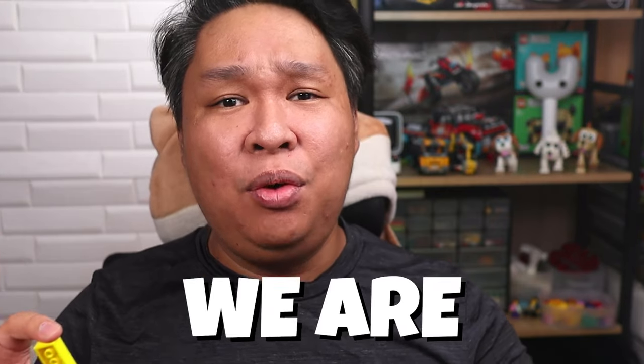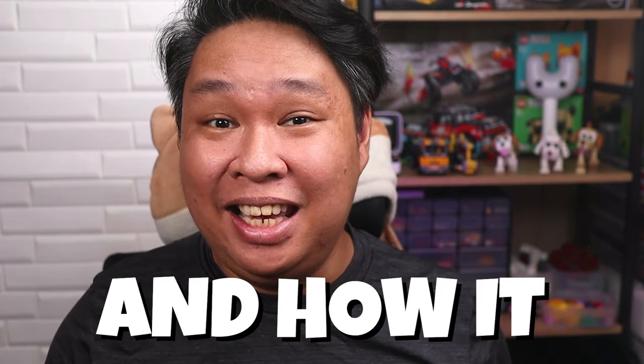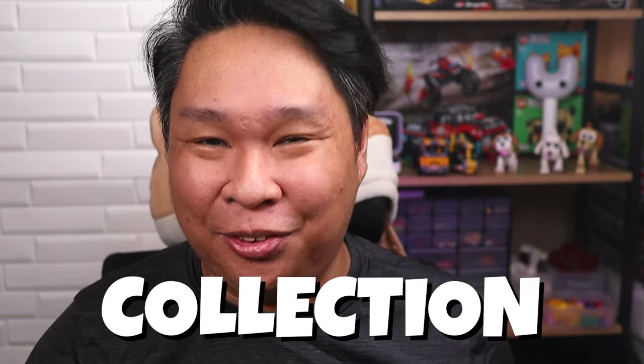Hello, my name is Leo and welcome to Brickscore where we make fun LEGO builds and experiments. Today we are exploring the world of 3D printing and how it can or can't replace the LEGO bricks in your collection.